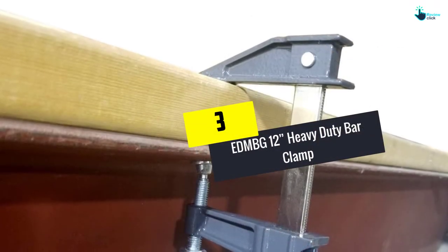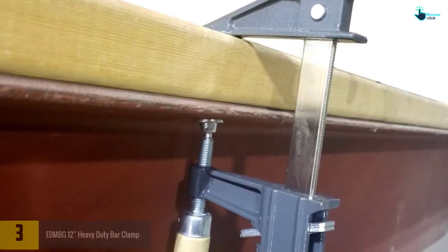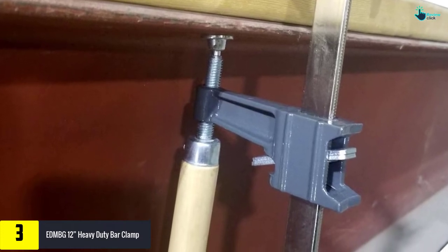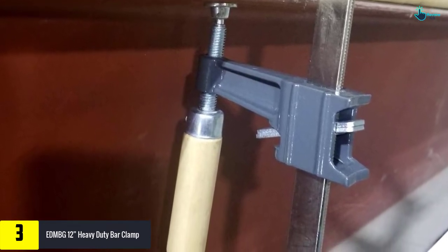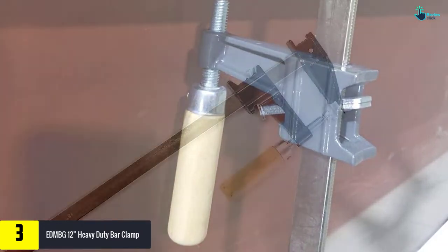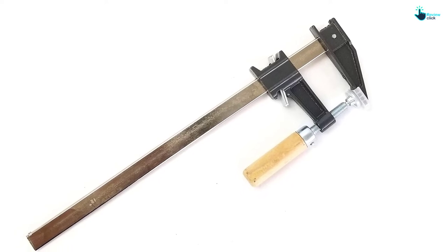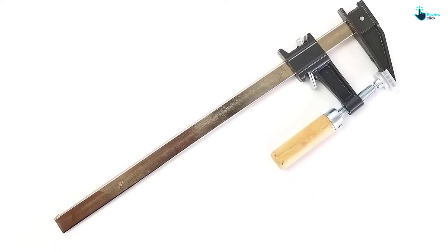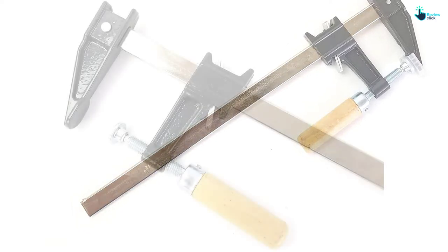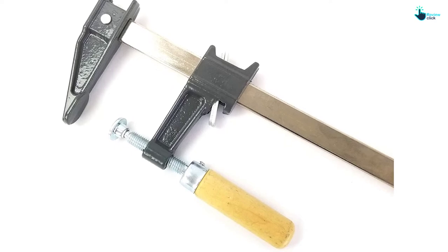At number three, we have the EDM BG 12-inch heavy duty bar clamp. This brand-new bar clamp has a 12-inch jaw capacity and is a good quality tool for woodworking. Its bar is characterized by heat-treated steel and cast iron jaws. The steel screw is nickel-plated, and it also has a hardwood screw handle and swivel pad for better operation.